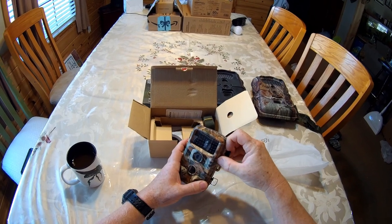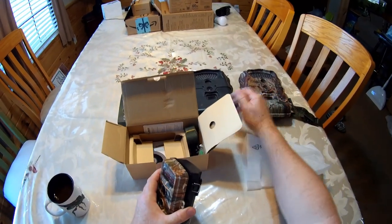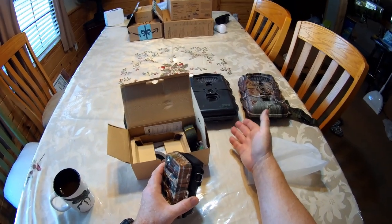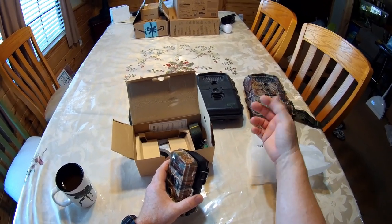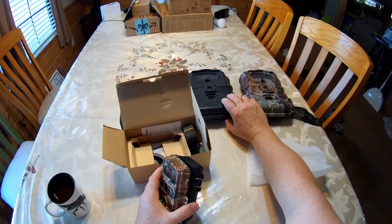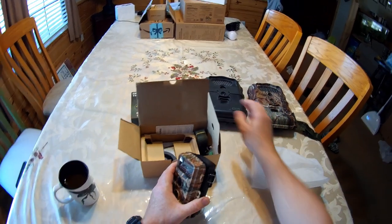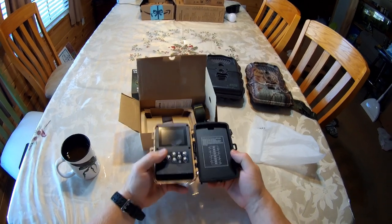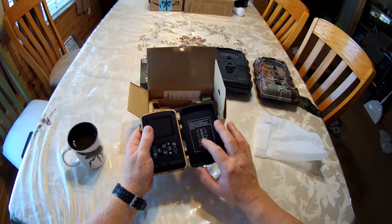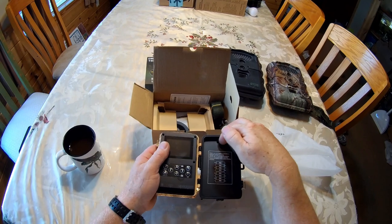One thing about these new cameras is they all operate off of AA batteries. I liked those old big cameras — they operated off four D-cell batteries, which meant they were six volt. I created my own solar backup power system for them. They had a little auxiliary port in the bottom that allowed me to run them on solar. So I'm going to have to invent some new stuff because this one uses eight double-A batteries, meaning it's going to be a 12-volt system. So I'm going to have to create a new 12-volt system to power this thing.